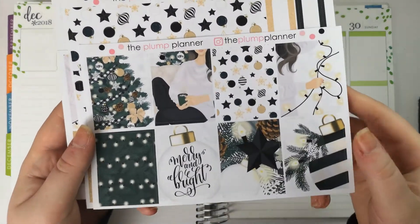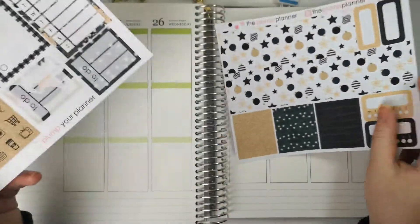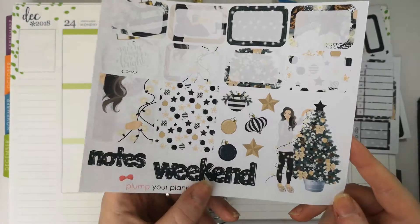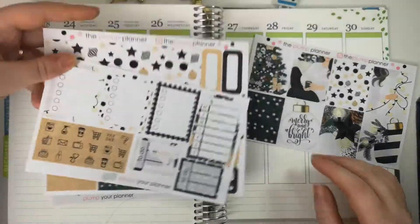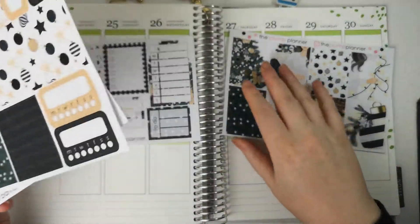So, there are the four boxes — washi tapes and glitter headers. Got some check boxes here, some icons. And then we've got our weekend banner, little deco and our half boxes there. So I think without further ado, I'm going to get the washi down.